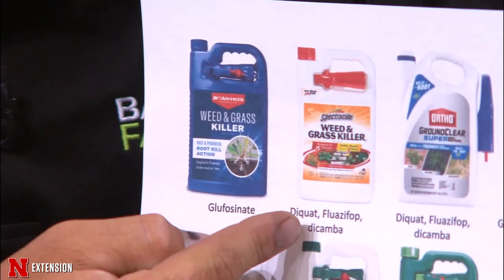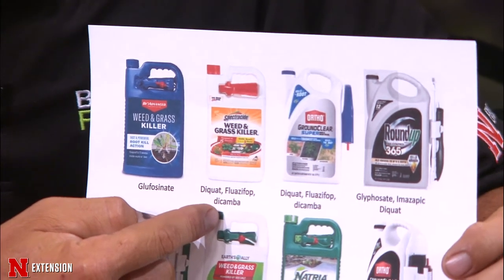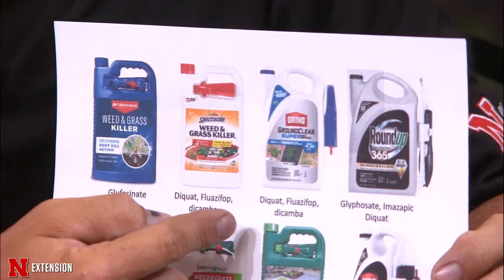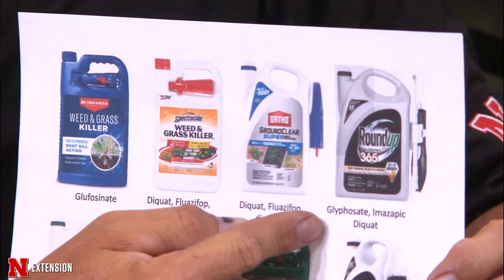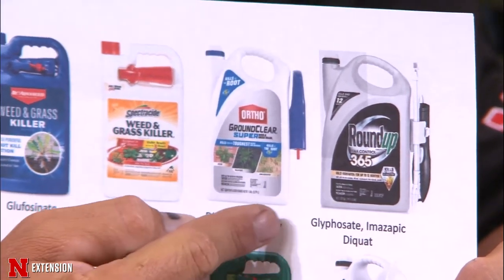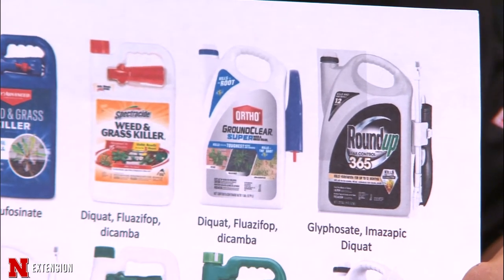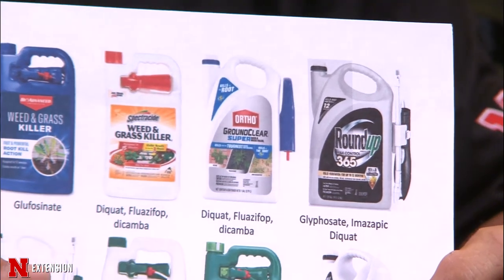Moving to the right side of our list, Roundup makes one with glyphosate and imazapic — the 365 product. Imazapic actually has a pre-emergent action, preventing new weeds from growing, which is why they call it Roundup 365. That product also has diquat in it for a quick burndown.